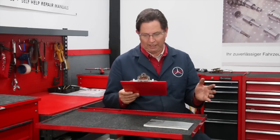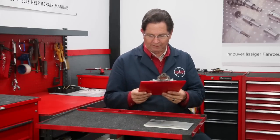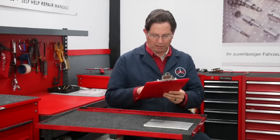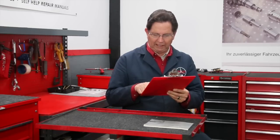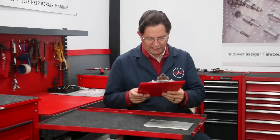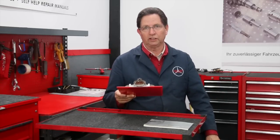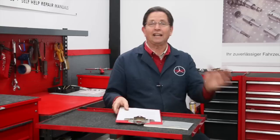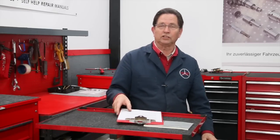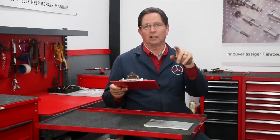Question seven: a viewer has a 1986 420SEL and a 560SEC, wants to replace the timing chain on the 560SEC, and asks what major mistakes people make replacing a timing chain and what improvements to look for. I've replaced quite a few timing chains in these V8 engines and written a manual called 'Preventing V8 Catastrophic Engine Failure' — it covers not only the timing chain but also the guide rails and other problems with these V8 engines. I'll put a link in the description to that manual on my website.